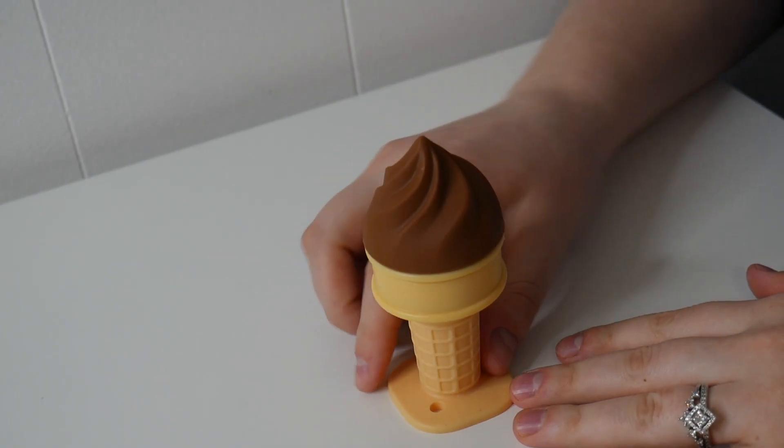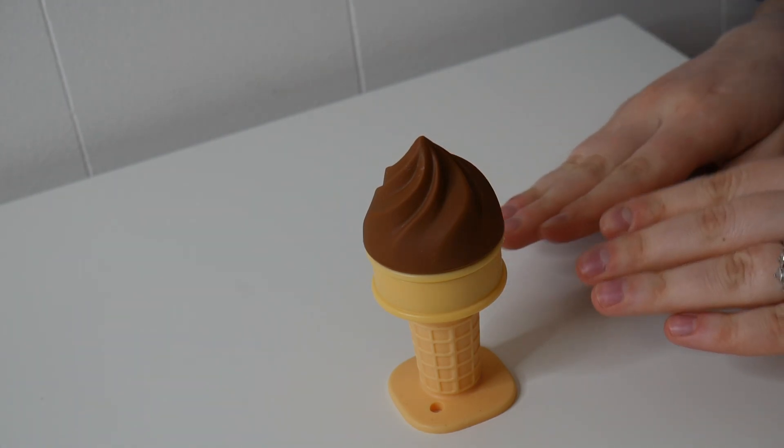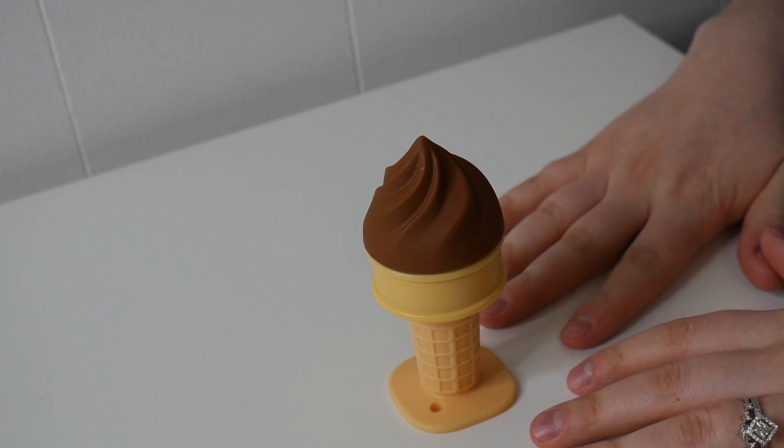Right here I have this Smiley Mia freezer ice cream teething toy. Let's go ahead and give you a closer look — here's an up-close look at this teething toy itself. It is supposed to resemble chocolate ice cream, which I just think is so cute and adorable.